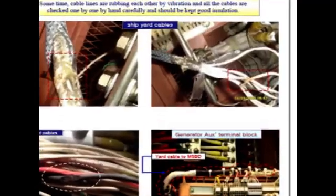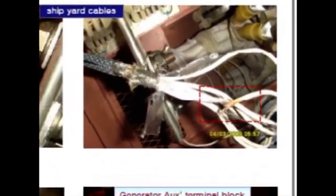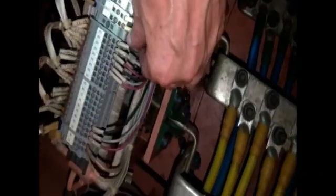If voltage is hunting when the generator engine is running at idle, without load, then the first step is to check cables. Please check insulation of equipment. Control cables from the alternator side to the main switchboard — yard cables. Sometimes cable lines are rubbing each other due to vibration, causing a resistance drop.